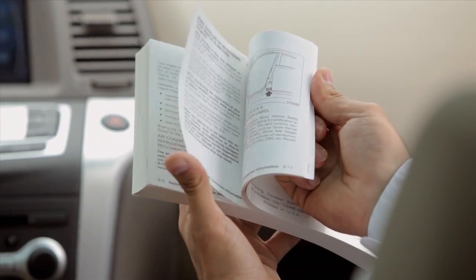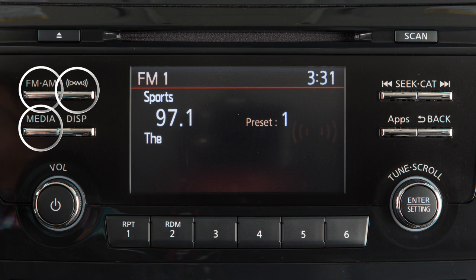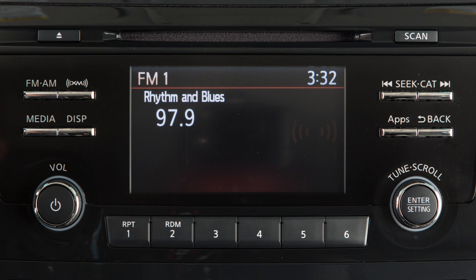For more information on Sirius XM satellite radio, see your owner's manual or go to www.siriusxm.com. Press one of these buttons to select an audio mode. Use these controls to move through stations, tracks, or folders.